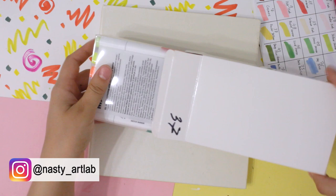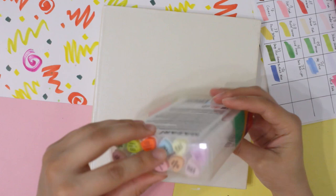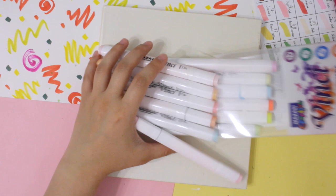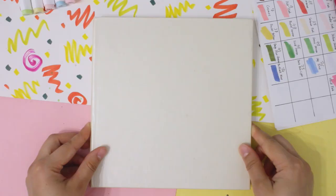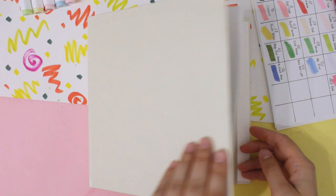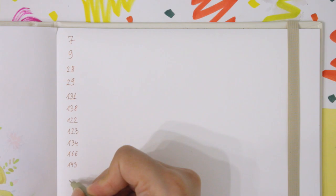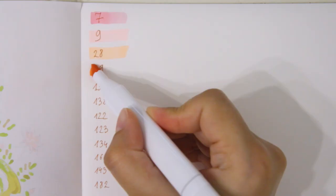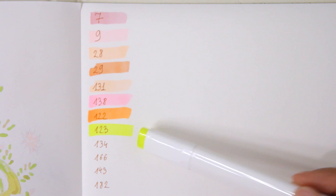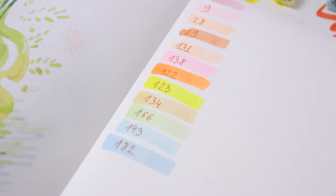Hey guys, it's me Anastasia, welcome to my channel. Today is going to be a very special video — I'm finally going to test these super cheap alcohol-based markers. This set of 12 pastel shades costs only about $5. They are alcohol-based and have a chisel tip and fine tip on the other side. I wrote down all the color numbers in my sketchbook with special marker paper and now let's do the swatches. I'm not hoping that the colors are going to match the caps.